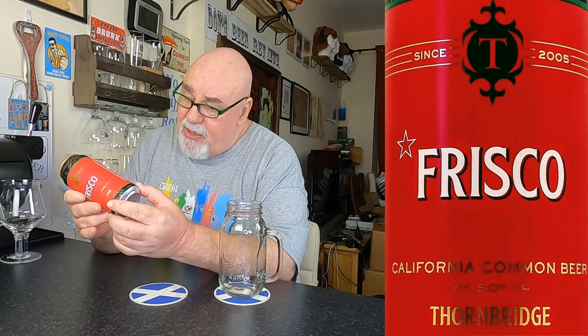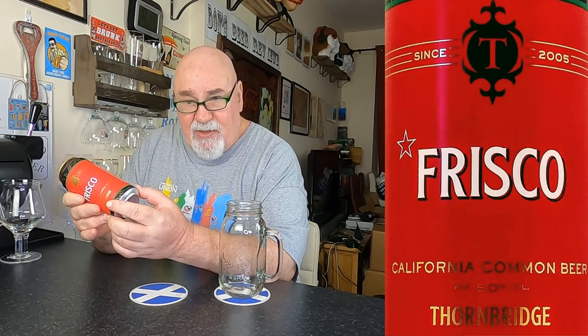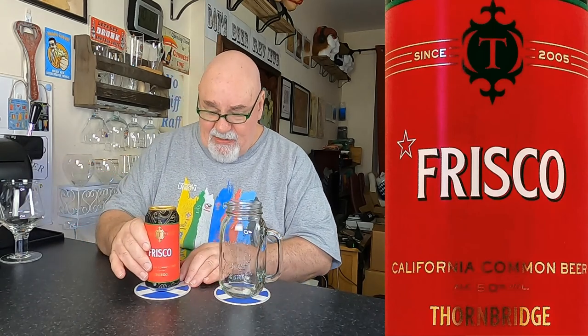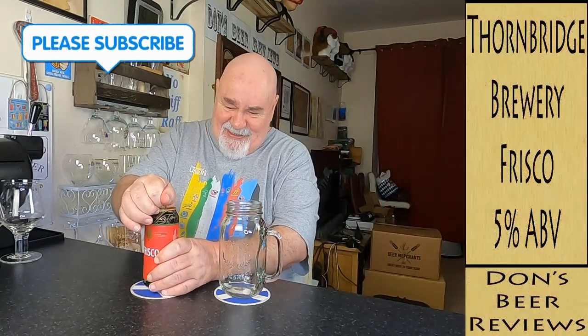So, where is Thornbridge? Bakewell? I've no idea where it is. Derbyshire? I don't know. My English geography is pretty poor. My Scottish geography is pretty poor as well. Anyway, let's crack it open and see what it's like.